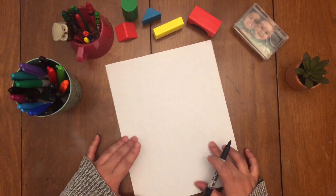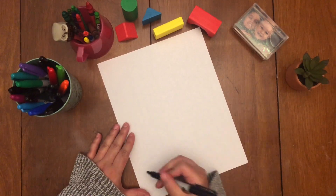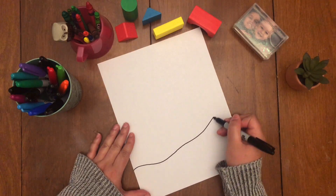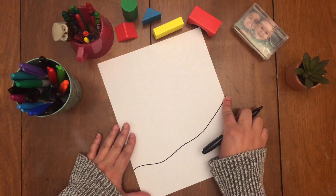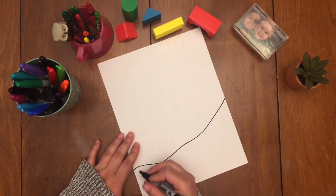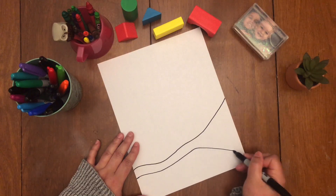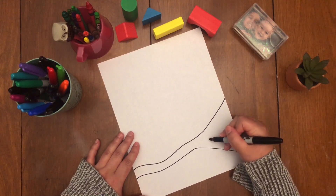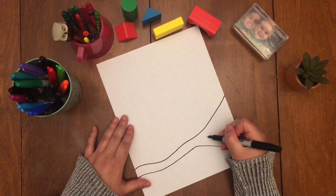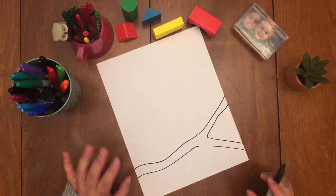The very first thing I'm gonna do, towards the bottom of my page, is draw my tree branch. If you look outside and look at trees, they're not straight lines, so I'm gonna make my lines a little curvy. One part of my branch is going up towards the page — you could have yours going down. Now I'm gonna copy that line and make an outline and go down. From here I'm gonna make another line showing the branch is branching off, curving that way, and I added a little bump, and that is okay.